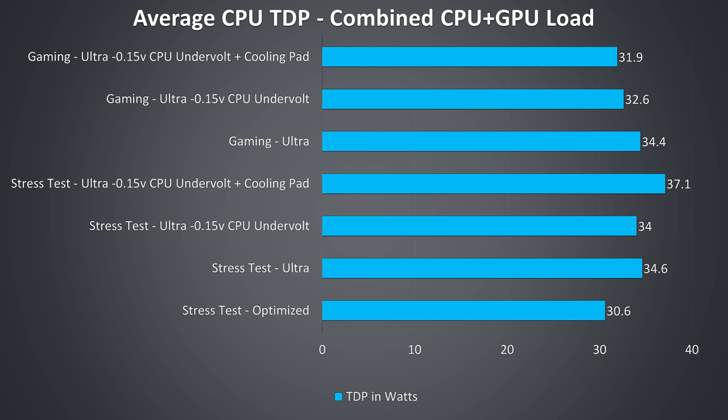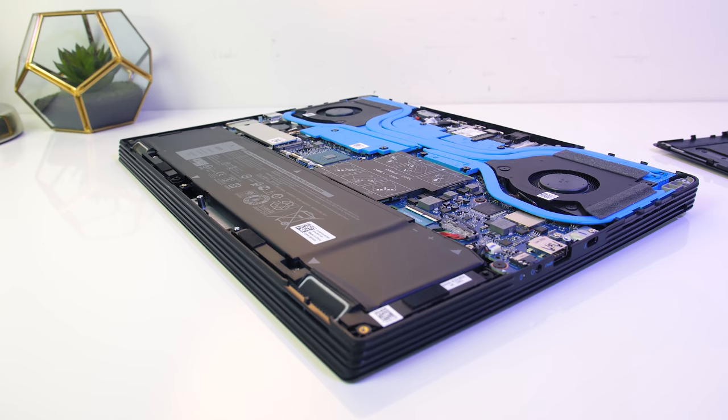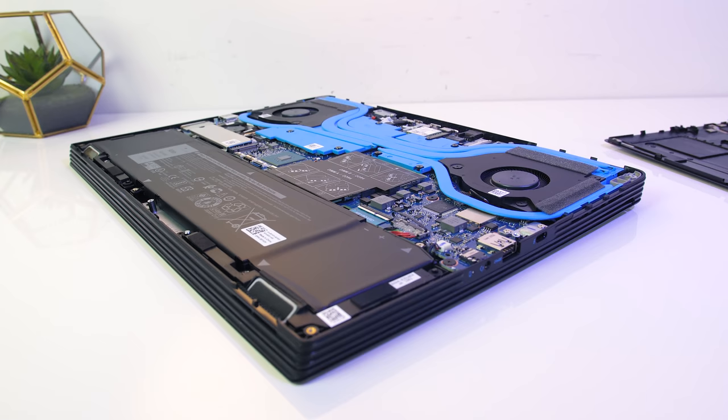Gaming performance out of the box was around 3.4GHz on all 6 cores in Watch Dogs 2, while the undervolt improved this by around 400MHz on all cores. To summarize: the CPU hits power limits under combined CPU and GPU load, preventing thermals from getting out of control. The best improvement we could make was by undervolting the CPU, which improved performance, while additional cooling did seem to help in some cases.